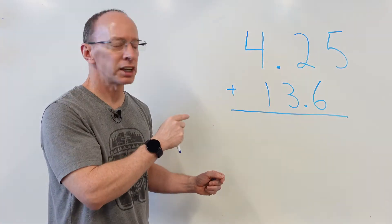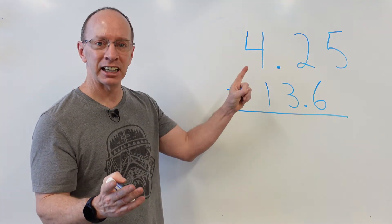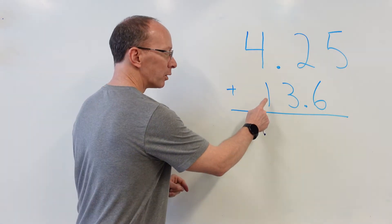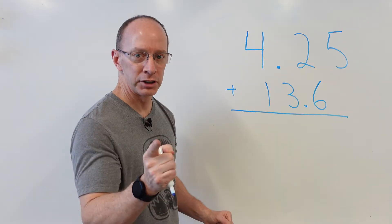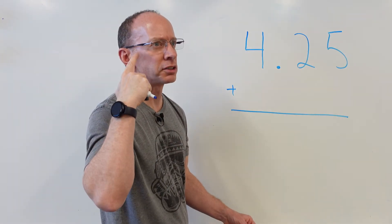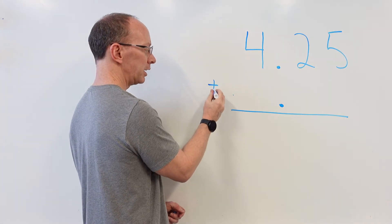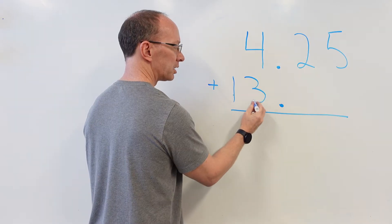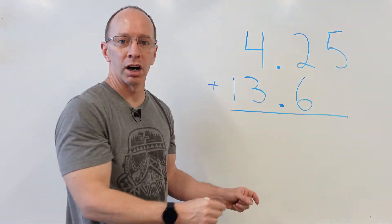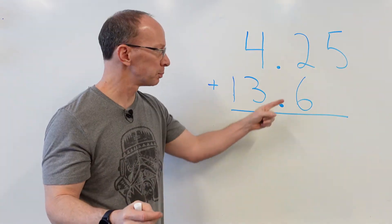Our next problem: 4.25 plus 13.6. This problem is written incorrectly — we've got to rewrite it because we need that decimal point lined up. This decimal point is way over there; we cannot have that happen. So let's redo it. I'm going to erase 13.6 and move it over. I know the decimal point is going to be here. I'm going to move that plus sign over and put 13.6 — lined up. Make sure your numbers are lined up and that you're writing very neat. I've got 4.25 plus 13.6, and I like to put a zero right there. You don't need to, but it helps.